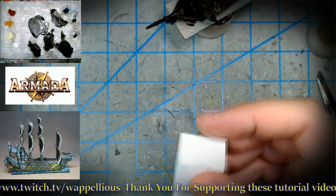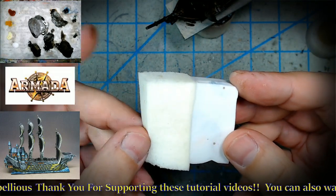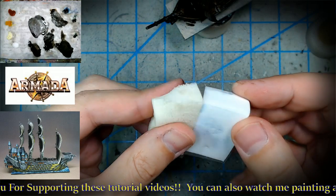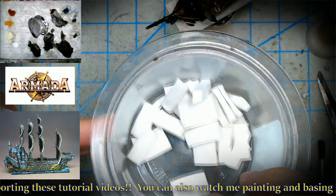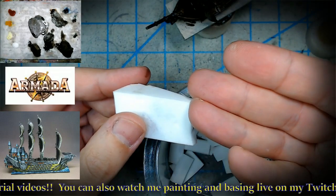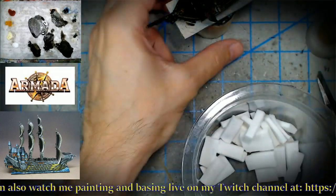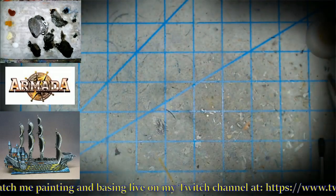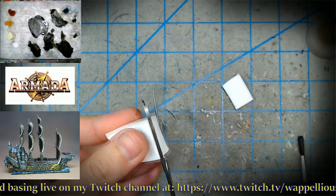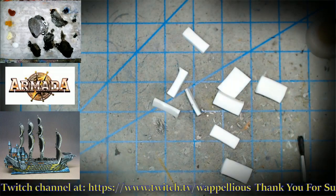I didn't realize there was a difference between sponge types — crumbly versus not crumbly. That's one of those hard lessons. Not being a makeup connoisseur, I just didn't know. What I do with these: I take scissors and cut them into strips. I can get about 10 strips out of one sponge. The smaller pieces are really handy for getting into tight areas on the miniature.